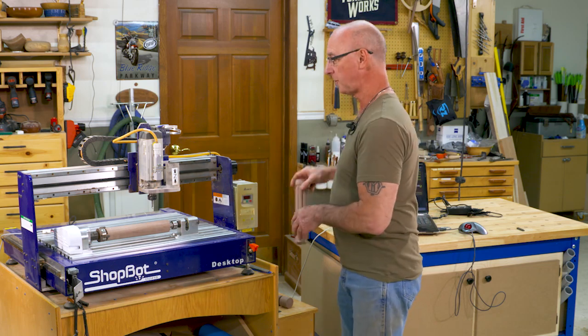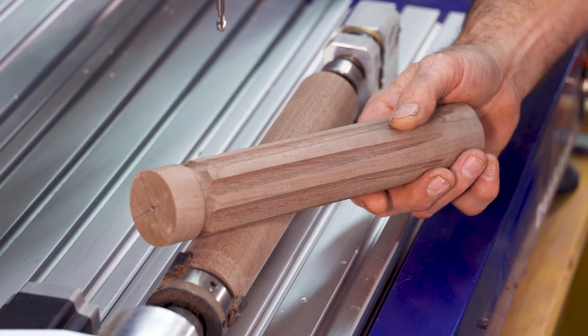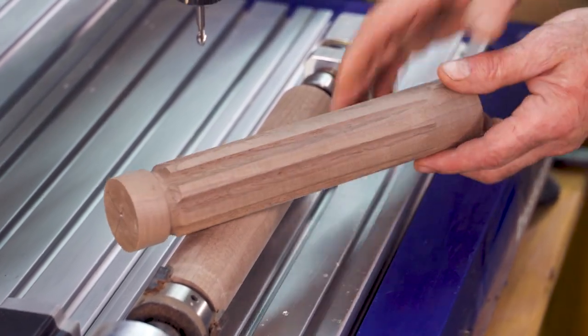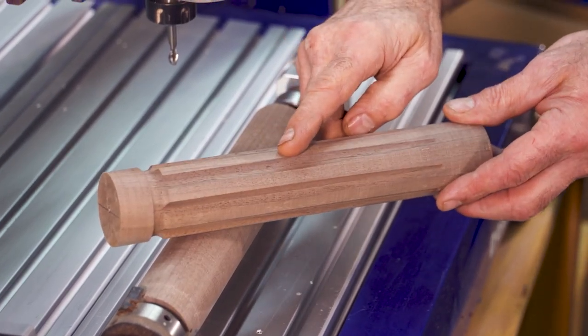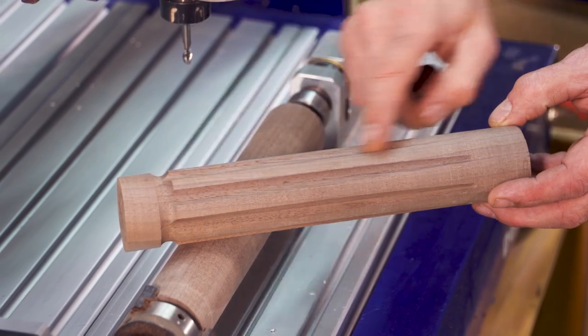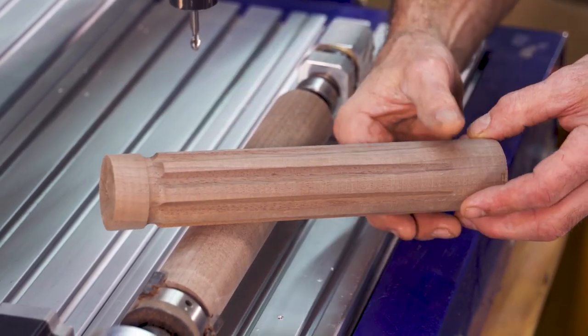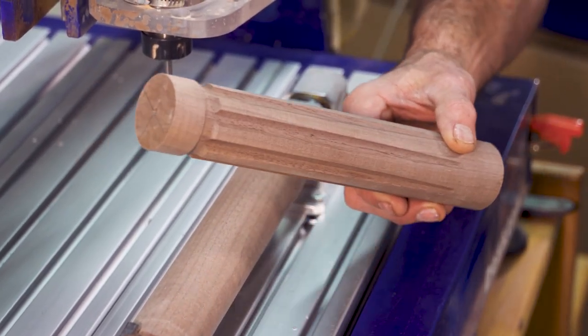So with this, we can do stuff like fluting — like this — plus a whole lot more. When you look at this, there's all sorts of cool stuff going on. Using the software, the flutes are evenly spaced around the cylinder. They also ramp from one end to the other. We've got a cove on one end, not on the other, so that very easily could become a table leg or a number of other things.